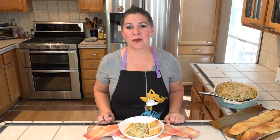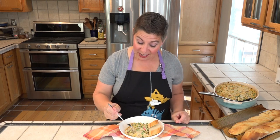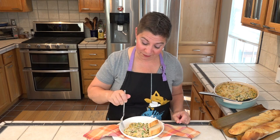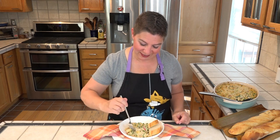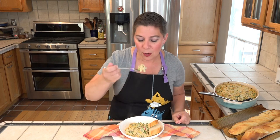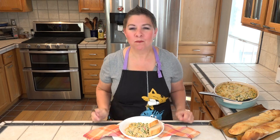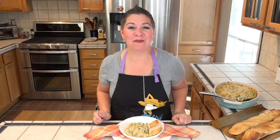It's time to give this casserole a taste and I know it tastes great because I've made it several times. It is hot — I will probably burn myself. Let's get some here. Very comforting.